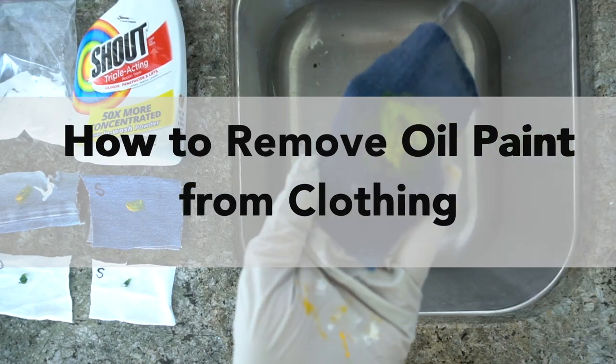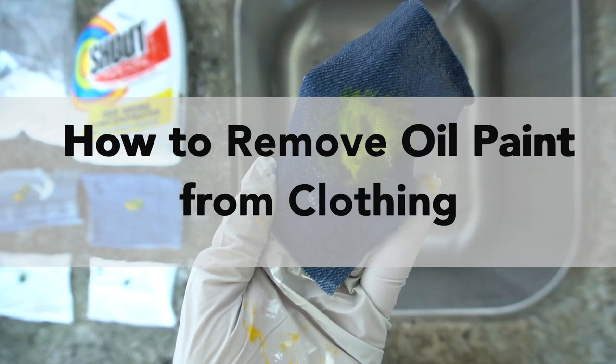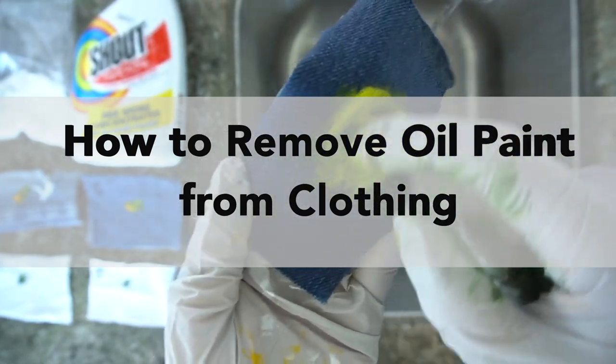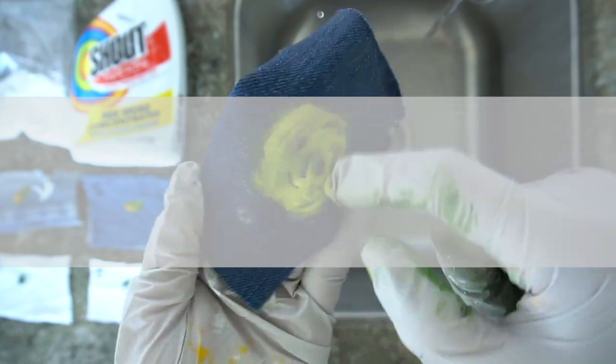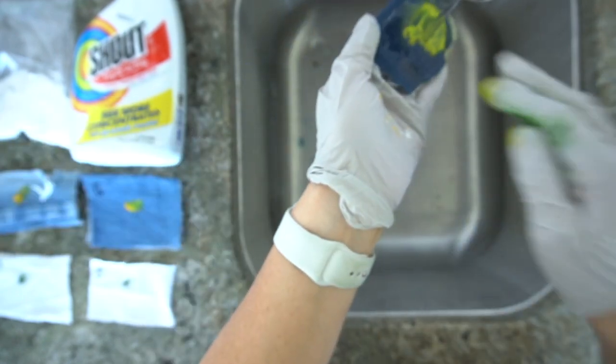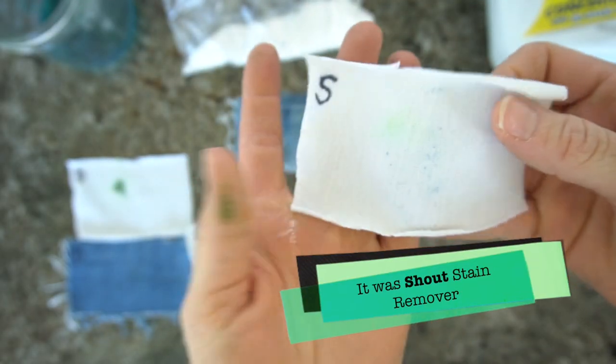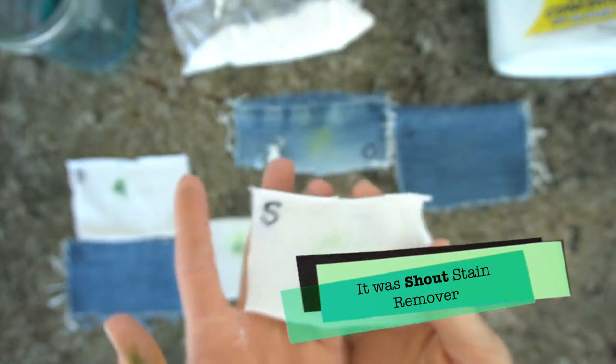Hi, welcome to Mr. Otter Studio. Today I'm going to talk about removing oil paint from clothing. I need to make this disclaimer first of all that none of these ways work very well. One of them works better than the others and you can just barely barely see the paint in the clothing.